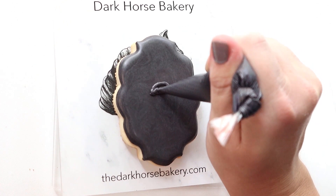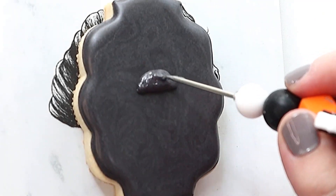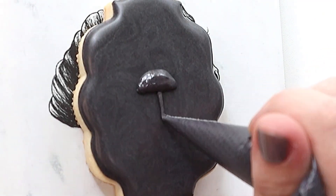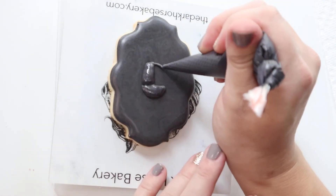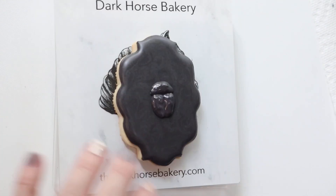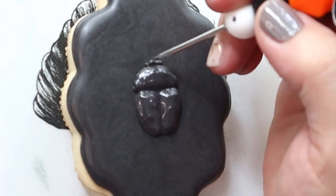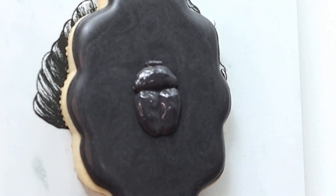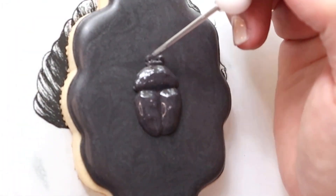And we're going to start on our beetle — we're doing the same exact thing, I'm just doing it in sections. So that's his head, then one wing, smooth that out, then our other wing, smooth that out. And give him some little pinchers just like the spider has — dot, dot, pull them out with a scribe.